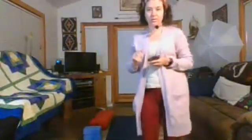Bethy Combs here with Bethy Combs Yoga and Canyon Community Yoga. Welcome to our Tuesday morning yoga session. Thank you so much for joining live or watching the replay.